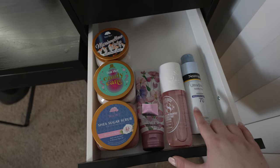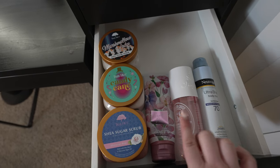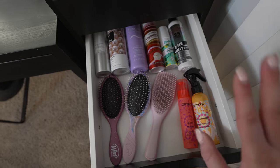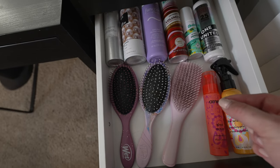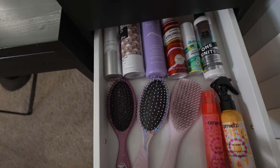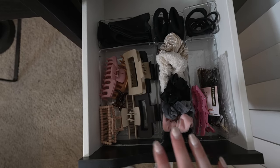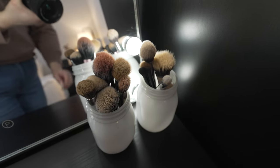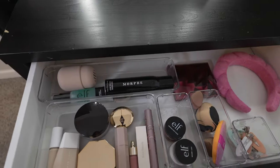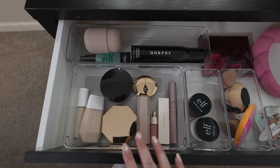In another drawer I have body care: sunscreen, a Sol de Janeiro perfume I don't reach for as often but still like, body lotion, and Tree Hut scrubs. Then there's a drawer for all my hair care products — I still need to deep clean and scrub my hair brushes, but I have my detangling brush, two wet brushes, styling products, and dry shampoos. And then one drawer has all my hair clips, hair ties, and hair scrunchies. Over on my vanity, my makeup brushes are there and need cleaning too.